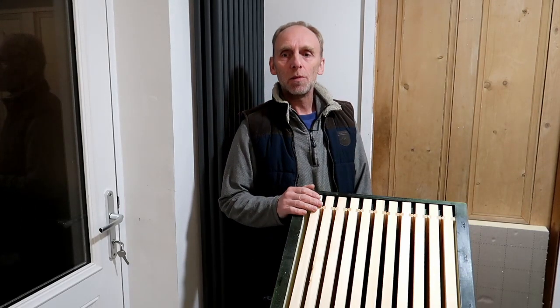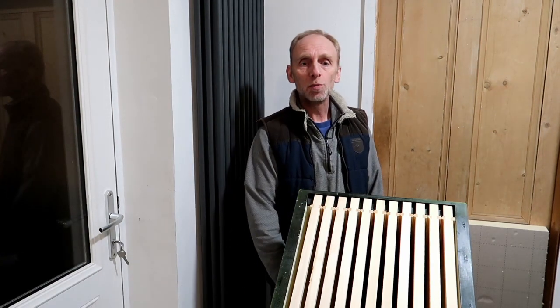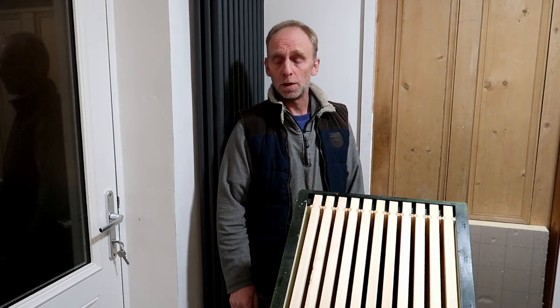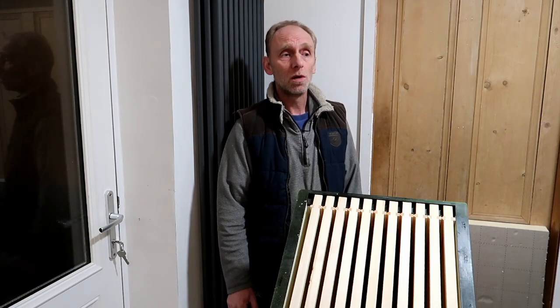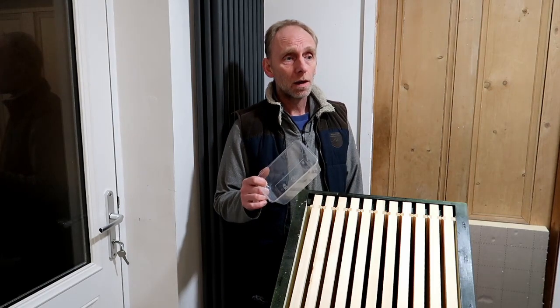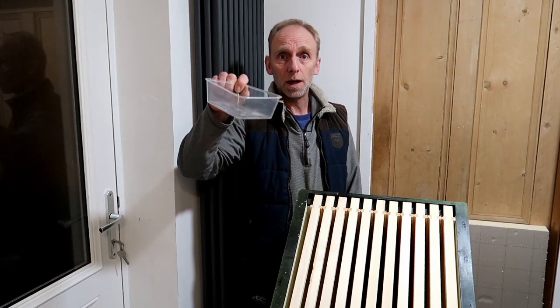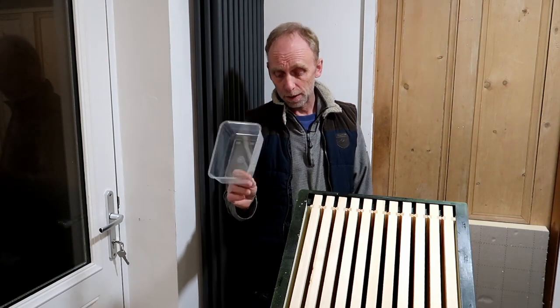Hi, I'm Paul Gibson from Jenny Bees and I'd like to talk to you today about winter feeding. We're obviously indoors at the moment and I'm just preparing some fondant to pop onto the hives tomorrow. It's towards the end of February here in the UK and I tend to buy baker's fondant in 12 and a half kilogram slabs and I cut it up into these takeaway tubs which I can then put on top of the hives to help the bees feed.